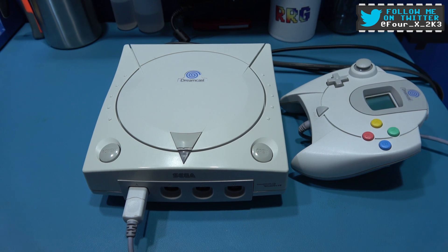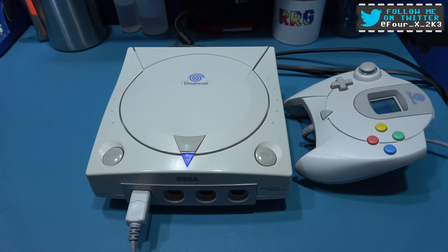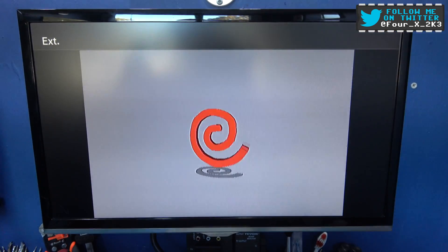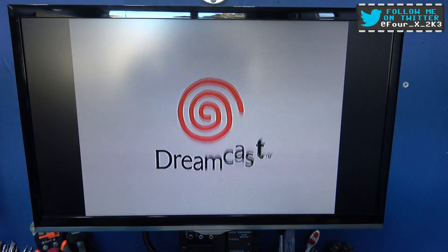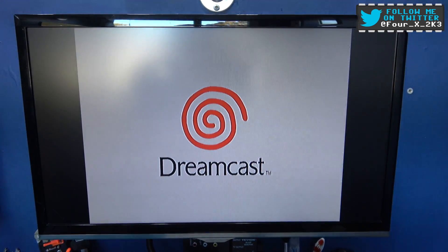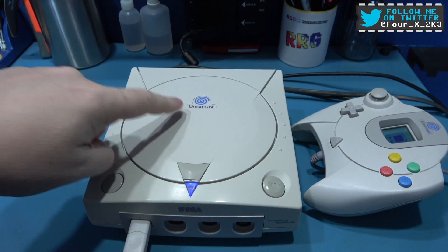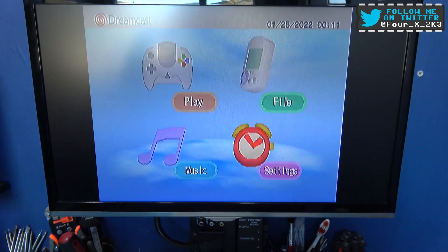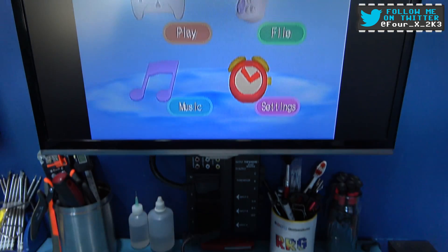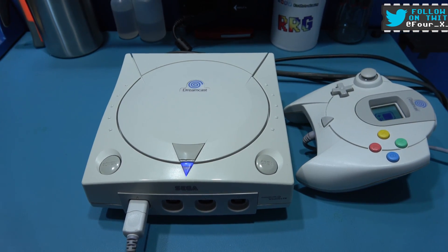This Dreamcast does have the region-free BIOS — if I power on you'll see that with the boot. You'll also notice it's got the orange swirl because I changed the region to US. It's got the blue swirl on the case which indicates it's a PAL unit, but you saw the orange swirl. So yeah, I'm going to install a quieter Noctua fan in this video.